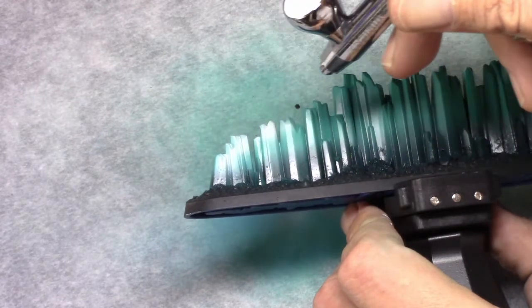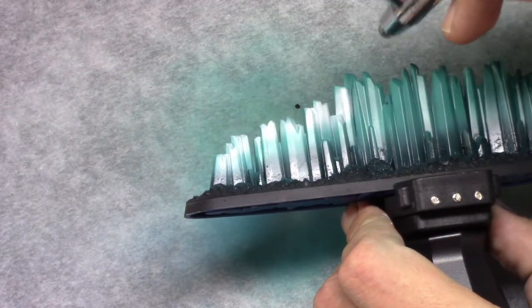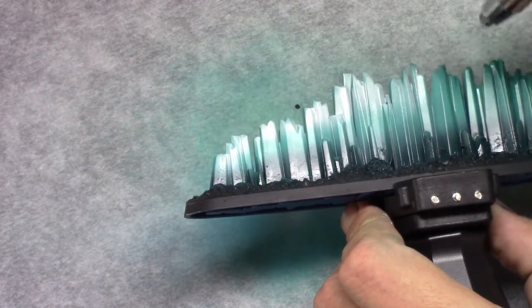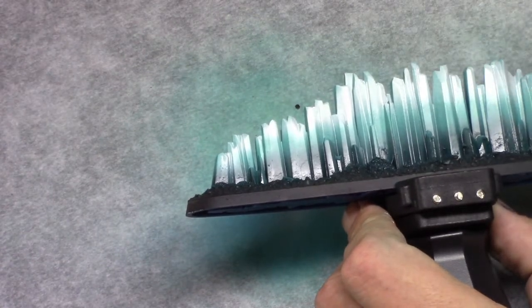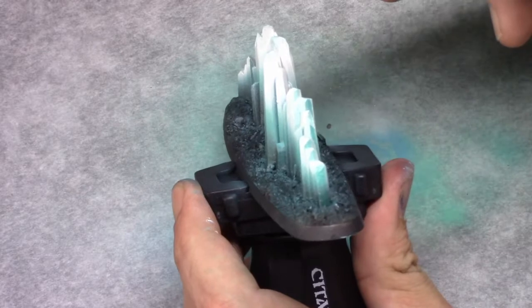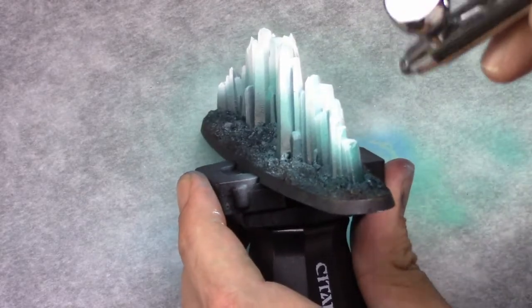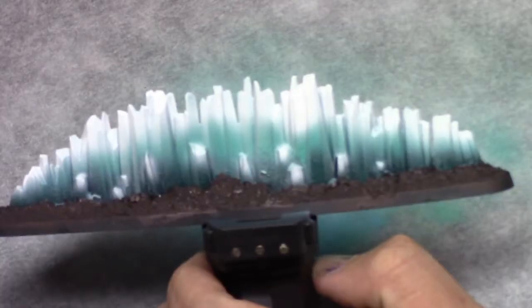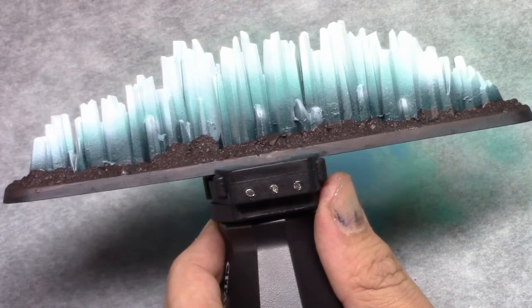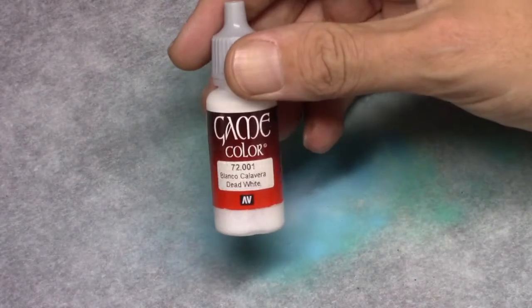Next I used pure white and I reinforced this previous highlight, just by going over the top of the model — over the most upper side — and creating this transition from the dark green to the white on top. I also made sure I hit the little parts on the bottom as well, on their tops.